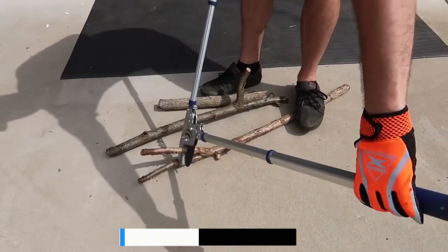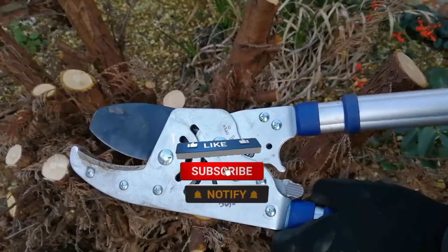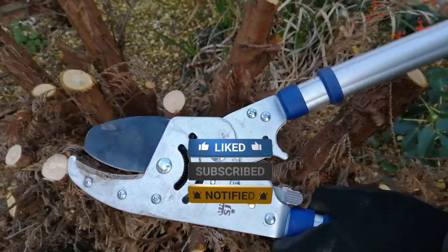Make sure to check the description box for all the links mentioned. Don't forget to hit the subscribe button. We will be back with more videos soon.